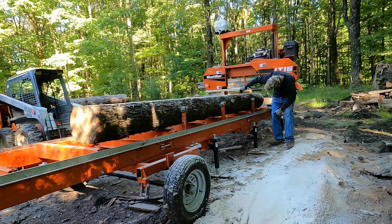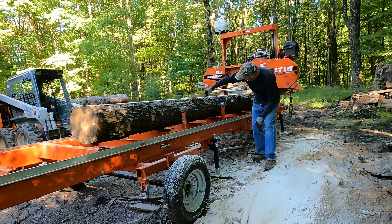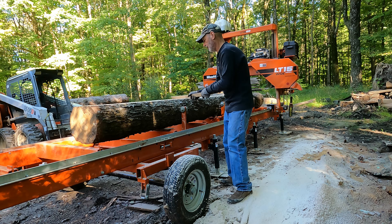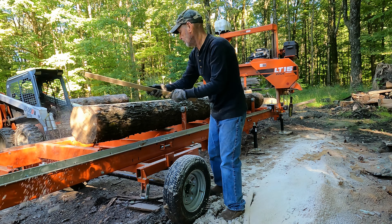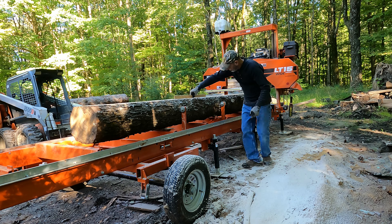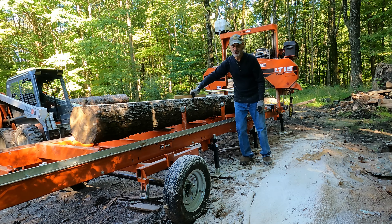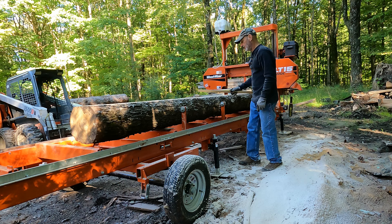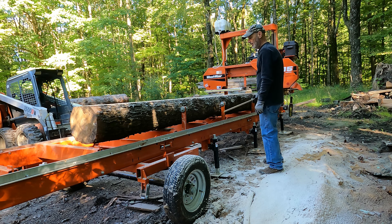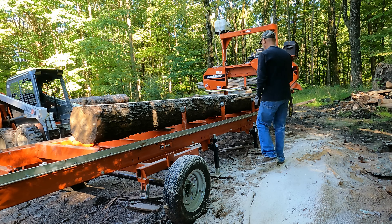Yeah, I think that's about the worst cut I've ever made, so definitely time for a new blade. I'm even going to take an eighth of an inch cut off of this just to flatten it out.